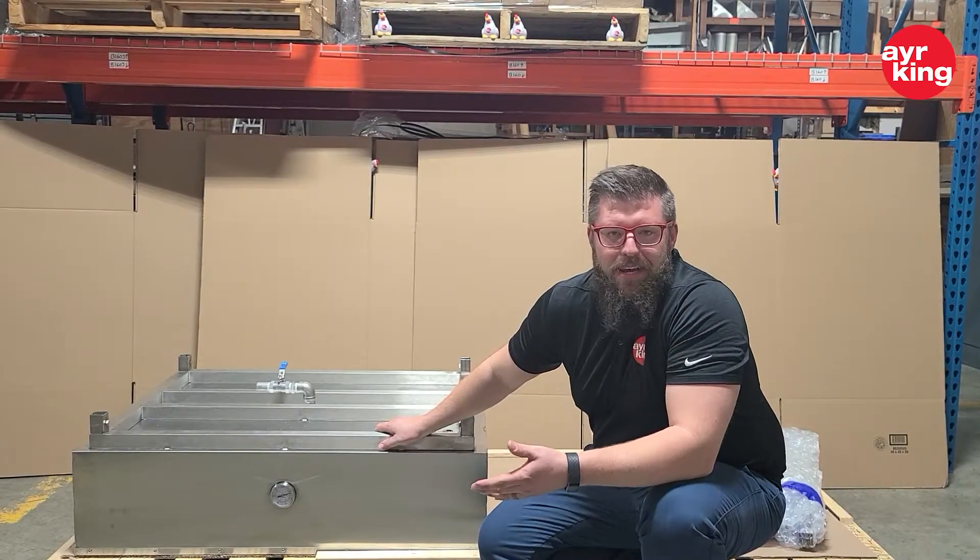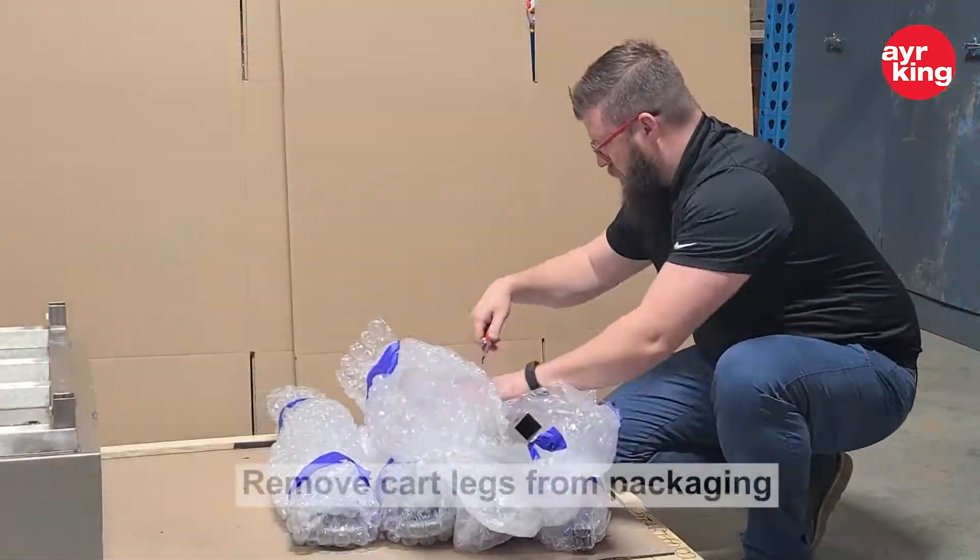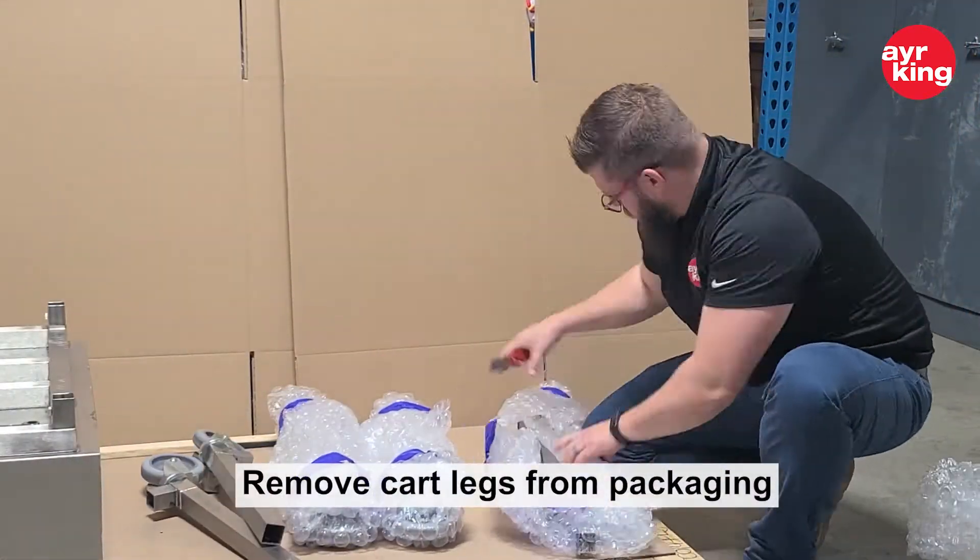Hey, it's Sam with Air King. I'm here today to show you how to assemble your new ice bath cart. First thing we're going to do is cut open all the legs before we assemble them.